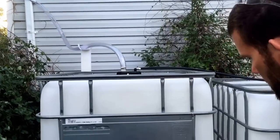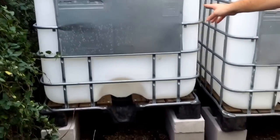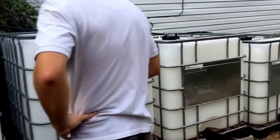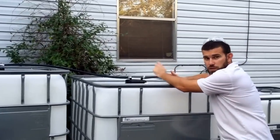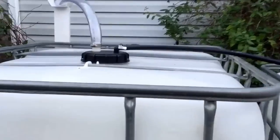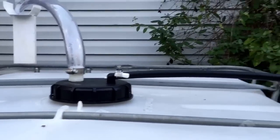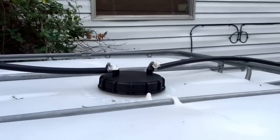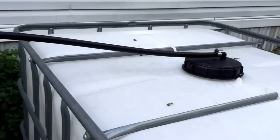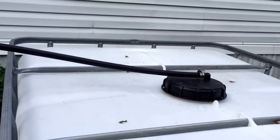These IBC totes just so happen they don't have a ball valve on them. So we're always getting creative out in the field — what we've done is we've built an elevated platform that stair-steps down so that each of these fills into the proceeding barrel. And it leaves room for expansion so that normal ball valve IBC totes can be added.